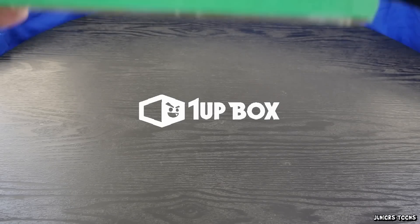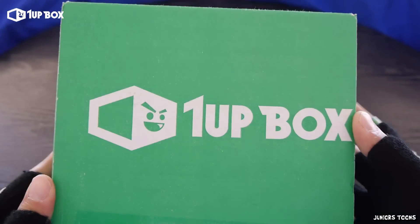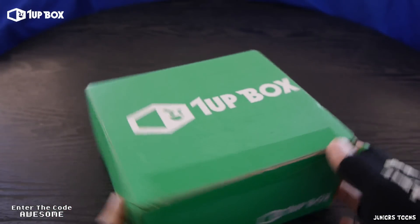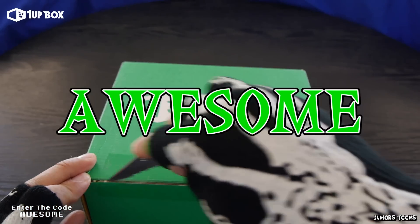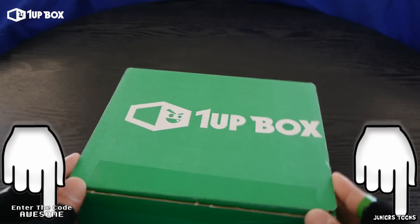What's up you guys? It's Junior from Junior Tunes and today we have the April 2016 edition of the 1UP Box. I would like to thank the people over at 1UP Box for sending this over to me to review. Now if you guys would like to pick up your very own 1UP Box and use the code AWESOME, you get $3 off your first box. I will leave a link down in the description.